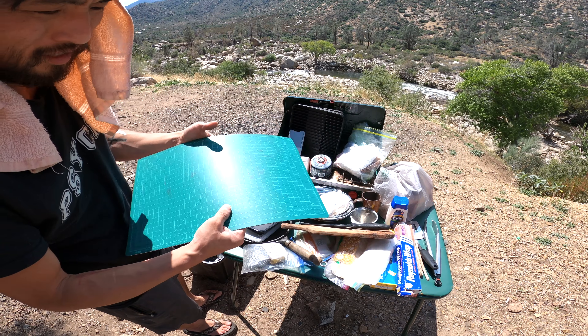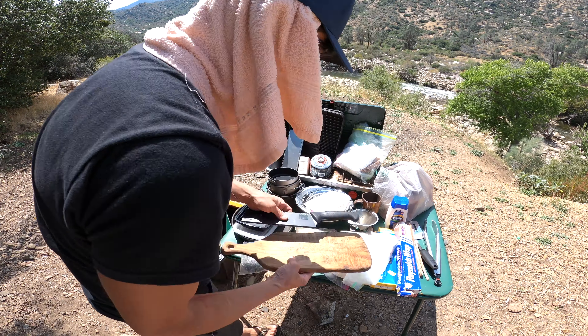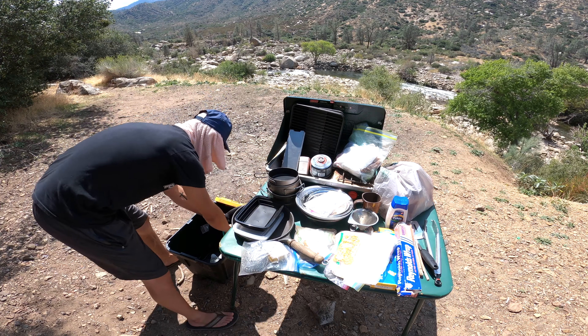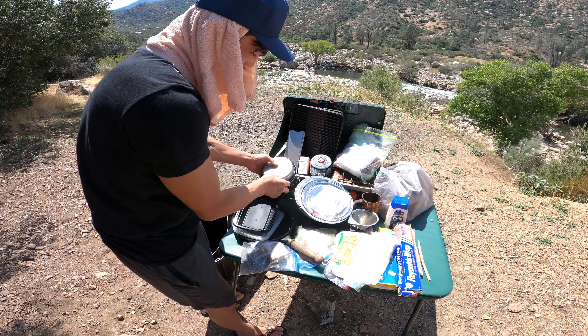I use the container lid as a cutting board when I'm cutting vegetables. I also have dry ingredients in there. So: cutting board, my knife, a spatula, tongs, and a piece of pots.